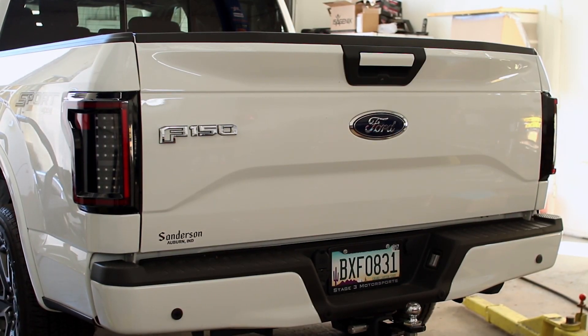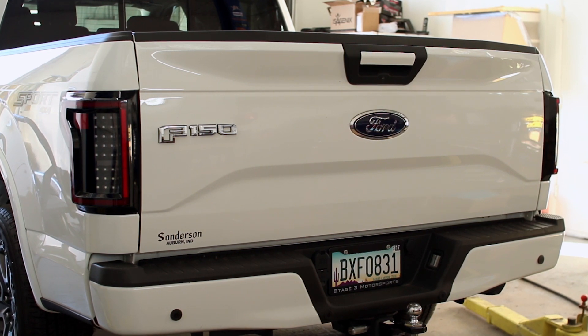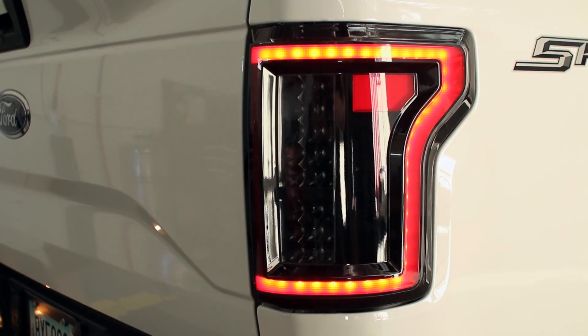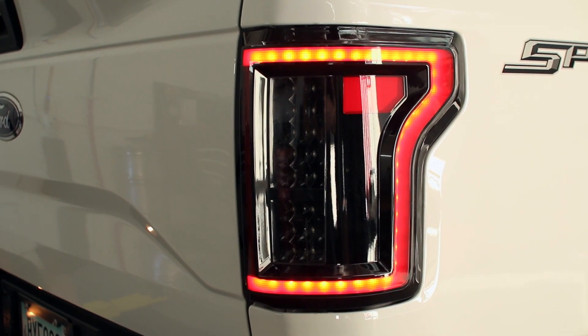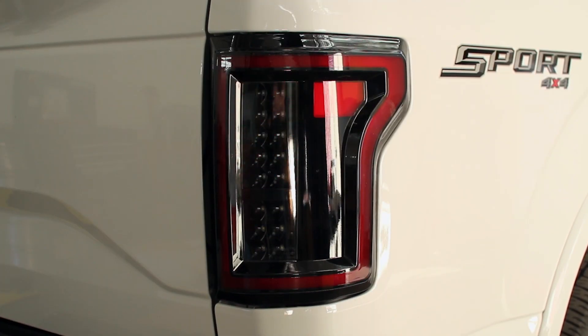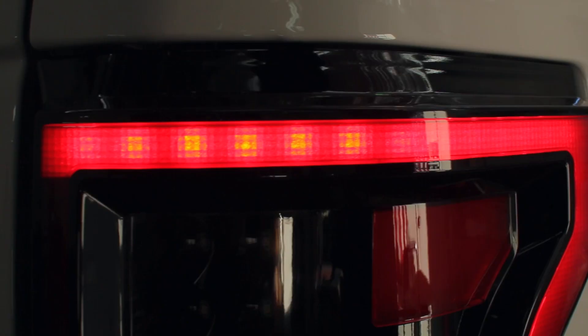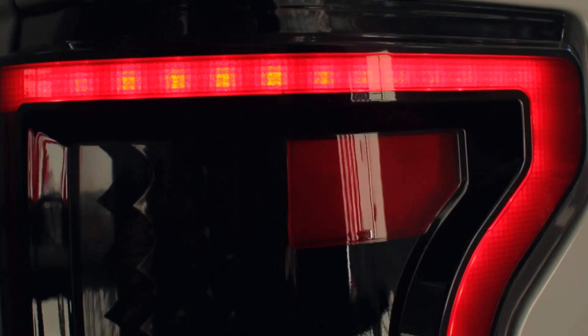These taillights preserve all of the functions of your truck's factory taillights, all while changing up the looks and appearance of your truck in practically no time at all. The clear lens and black housings of these taillights let them fit right in on trucks going for black or murdered-out styling themes to keep your F-150 build looking mean.